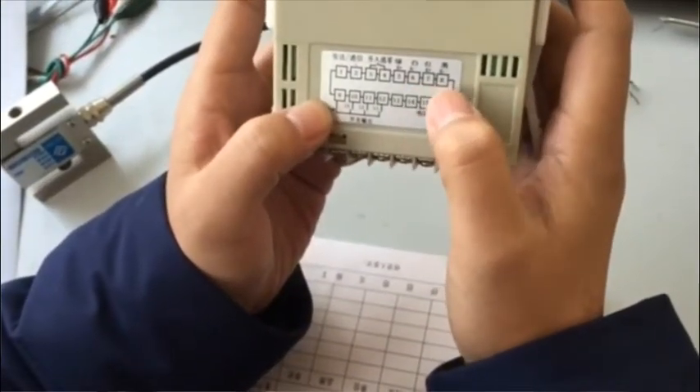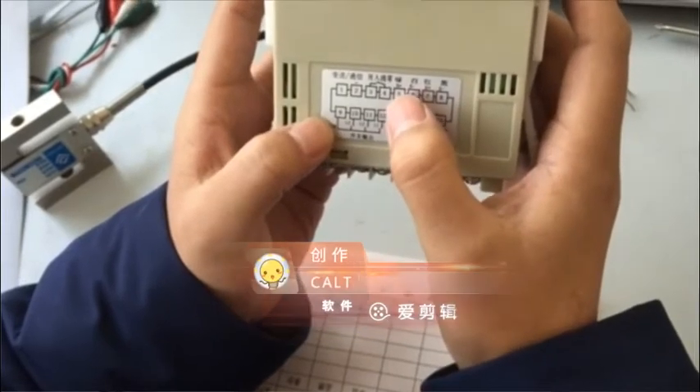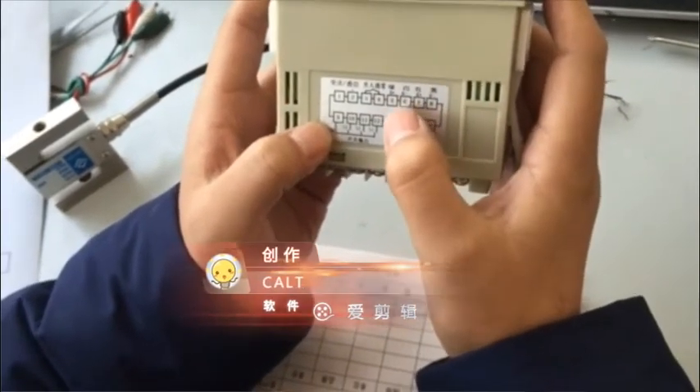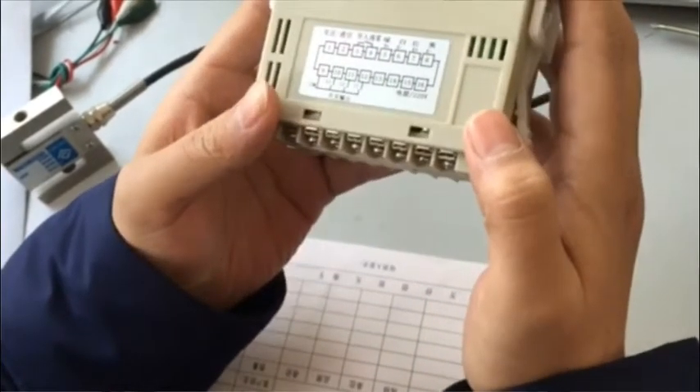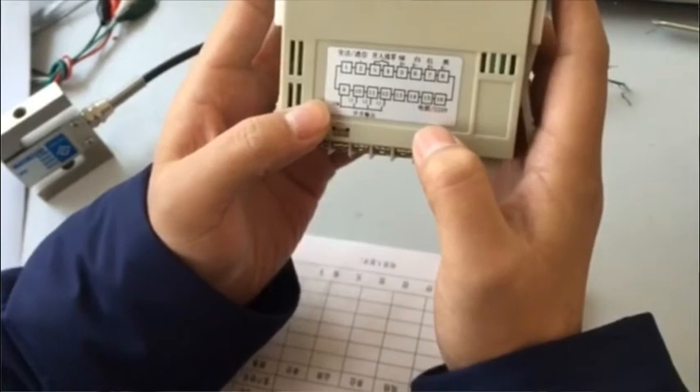Terminals 5, 6, 7 and 8 on the instrument are connected to the green, white, red and black wires of the sensor respectively. If you want the sensor to test the tensile force, you need to reverse the green and white wires.